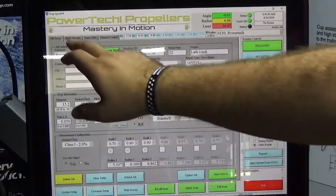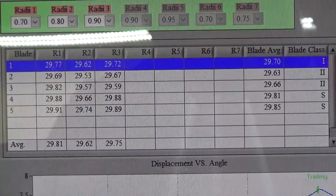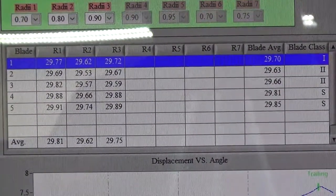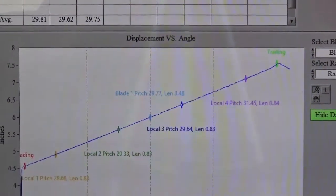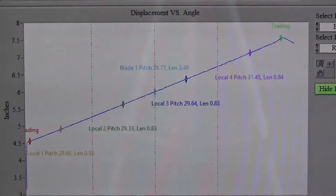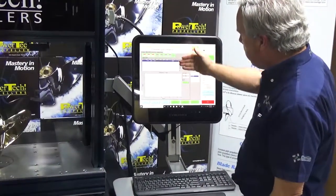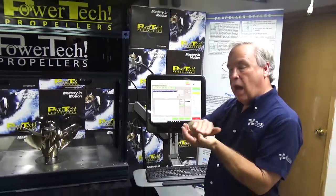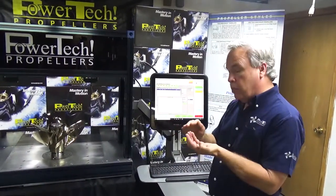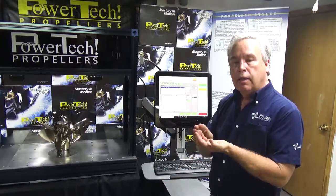Once the scan is complete, we can look at an analytical file which gives us data points and pitch inside. Then we can come in and compare a line plot. For instance, this shows a specific radii, shows the pitch across the radii, shows the height of the cup. Part of our patent on this is that we measure the height of the cup automatically — it's an automatic high point pick. So that results in that extremely critical cup zone getting the precise point where the cup falls away, measured.